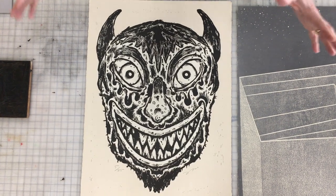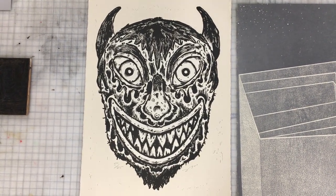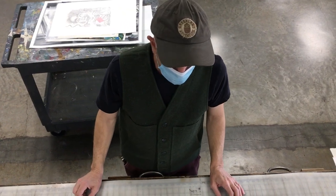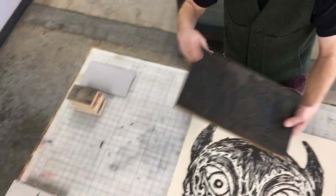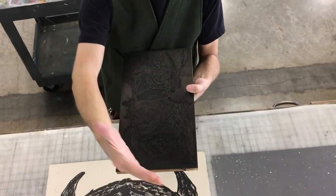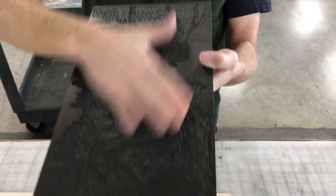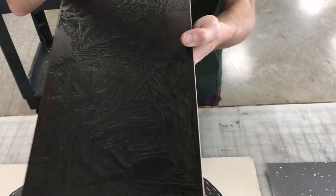We're here to talk about relief printing, and in this video we're going to talk only about black and white single layer relief printing. Relief printing is either woodcut or linoleum where you have a block and you carve into the block. When you're done you roll ink on the surface and the raised flat areas will take the ink — that's where it's going to print. Where you carve, it won't print. Where you don't carve, it will print.